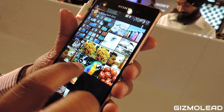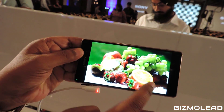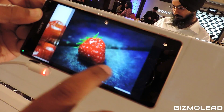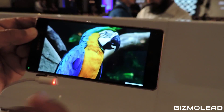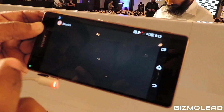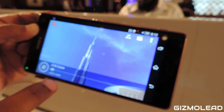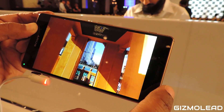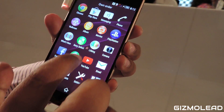We have got 4K video as well — you are actually seeing a 4K video playing on the phone right now. Worldwide, we are also giving you wonderful sound quality.